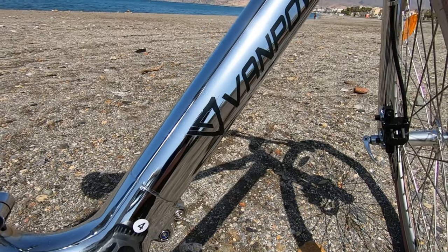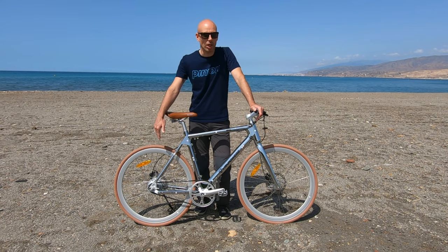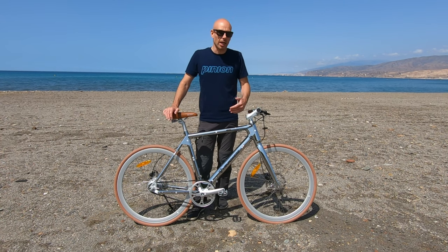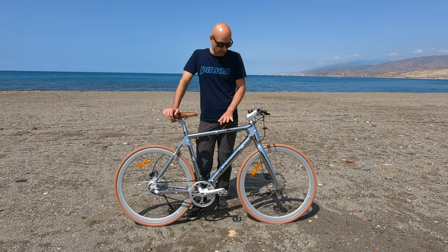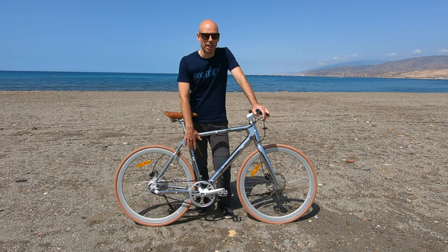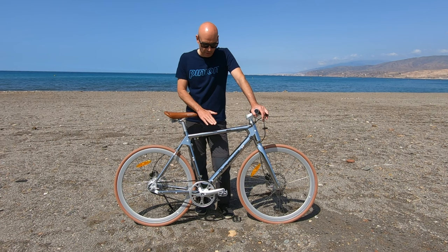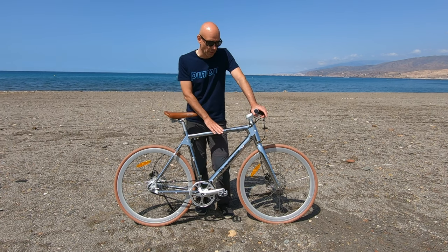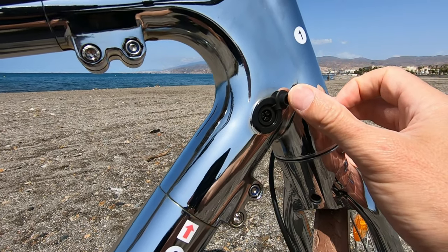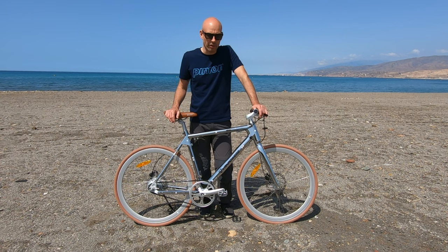With this battery the range is about 80 km — quite standard with a 250-watt motor with a cadence sensor. These are usually the same kind of motor and battery found in bikes of this category. Van Powers also sells an extra battery that you can fit here — it looks like a water bottle, and with that extra battery you can extend the range from 80 to 130 km. For this kind of city bike I don't think it's necessary. The charger is small — about this size — and you can fully charge the battery in a little over two hours.